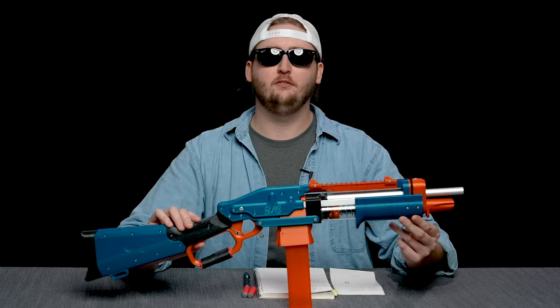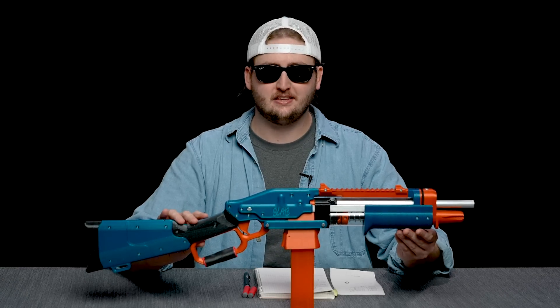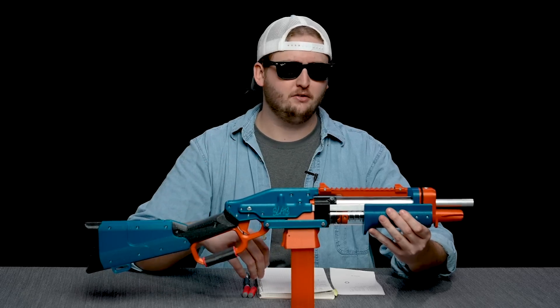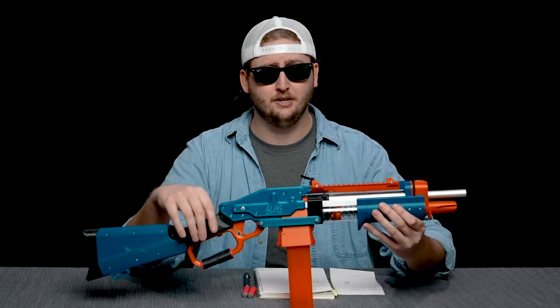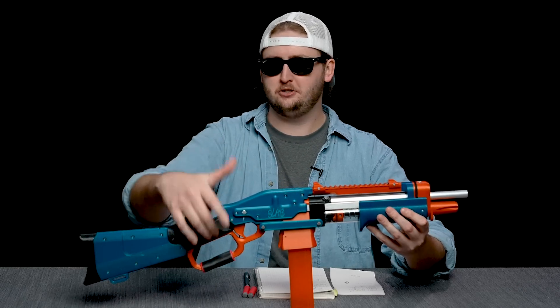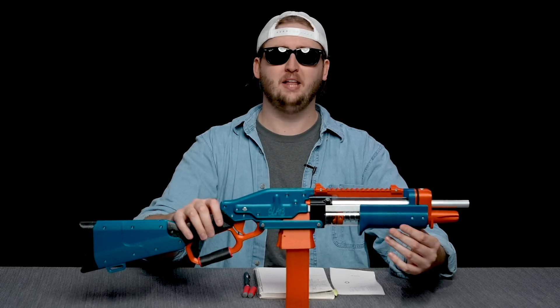What up, dude bros? I'm Frank. This is a video review of the Slab, which is Silly's Lever Action Blaster. This is a 3D-printed, lever-action, half-dart-firing blaster that shoots hard and accurate. It's a beautiful pairing of performance, along with having a pleasant, emotional reaction to a lever-action blaster. It's a very cool blaster. Let's get into it.